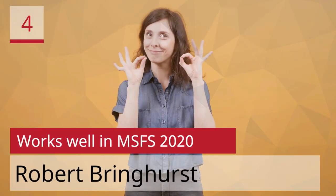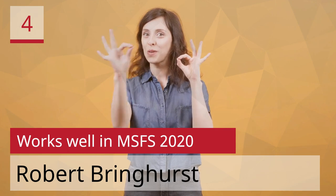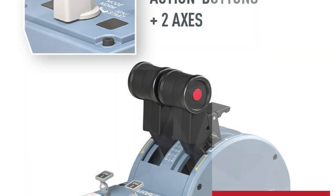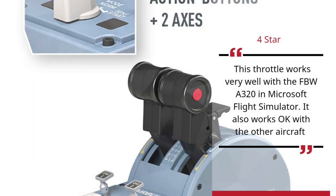Number 4: Works Well in MSFS 2020. Robert Brighurst. 4 Stars. This throttle works very well with the FBW A320 in Microsoft Flight Simulator. It also works okay with the other aircraft.